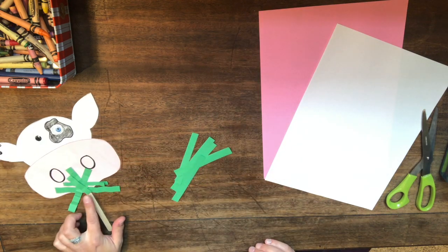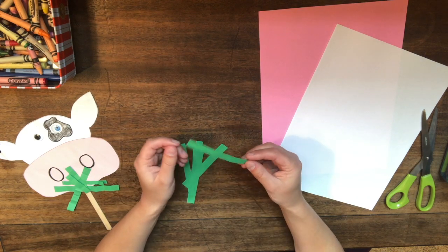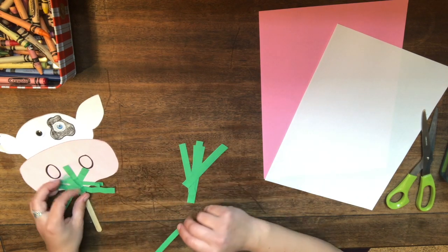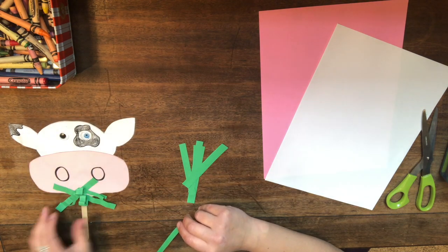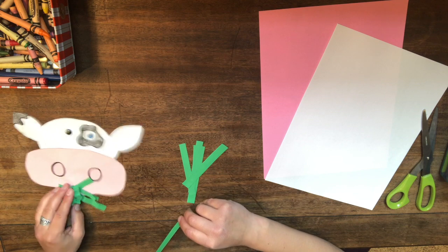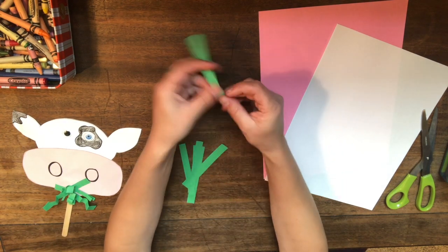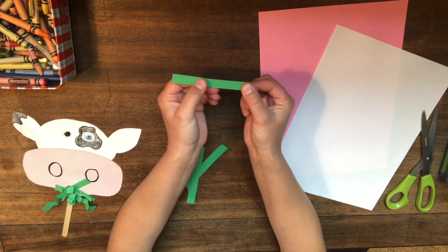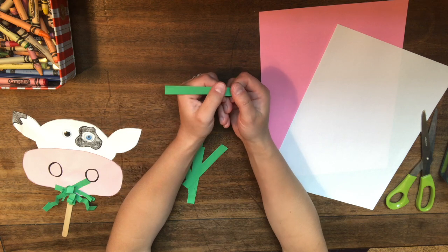We're going to do the grass first, because he's eating some grass — cows love to eat grass! We're going to make it kind of crunched up, because you can see how it's crunched up in his mouth. It doesn't stay straight; it gets all crunchy. So this is how we do it.